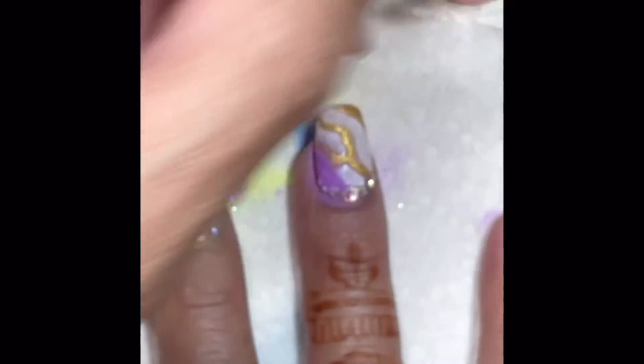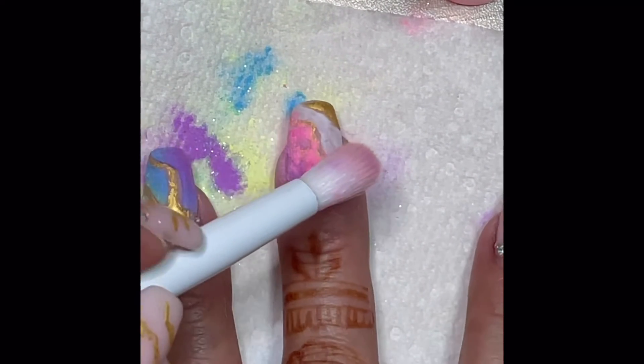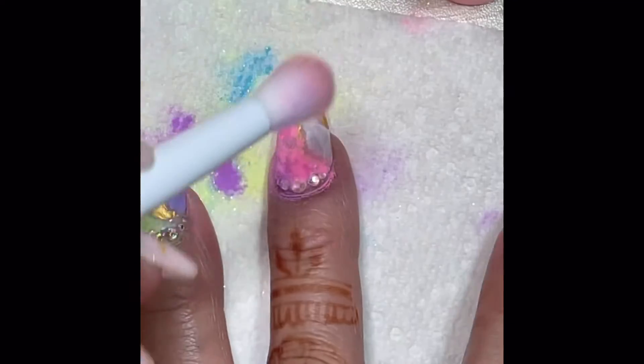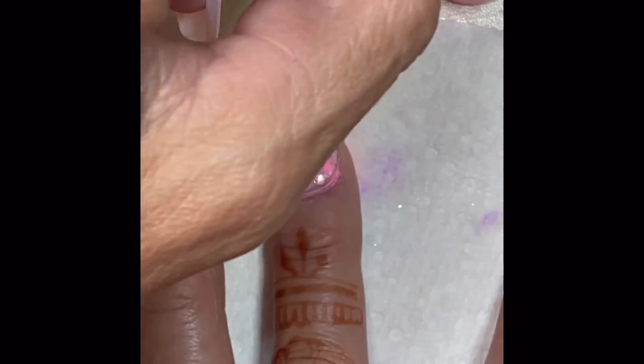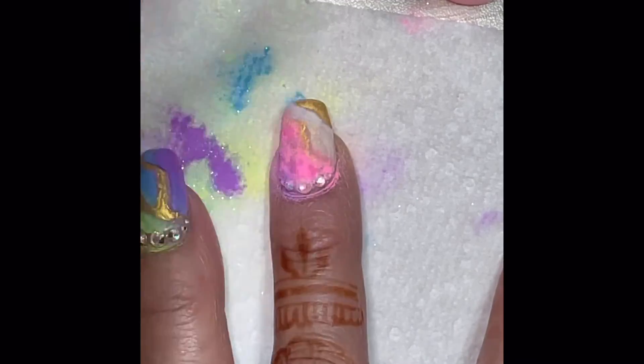Here I'm doing that sprinkle method I was talking about, where you just dab the brush in and lightly tap it. But like I said, it didn't work very well for the orange — I really had to buff the orange onto the nail to get it to show up as clearly as the other colors.